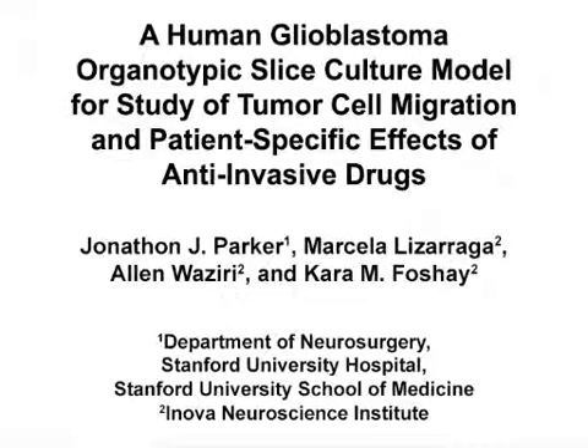The overall goal of this procedure is to observe and analyze invasive migratory behaviors in primary human glioblastoma cells. This method can help answer key questions in the field of neuro-oncology, such as what are the phenotypic and molecular properties underlying patient-specific differences in disease progression and treatment responses. The main advantage of this technique is that it allows the direct manipulation of primary cells while preserving the in vivo tissue architecture and cellular heterogeneity of glioblastoma.